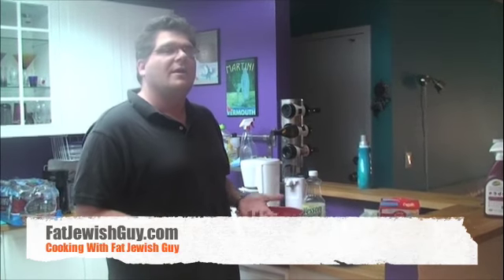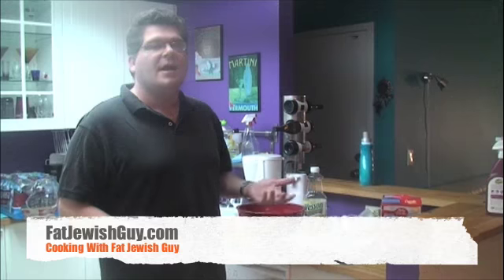Welcome to a new episode of Cooking with Fat Jewish Guy. In honor of the primary in Philadelphia and Pennsylvania today, we are going to learn how to make Barack Obama Cupcakes.